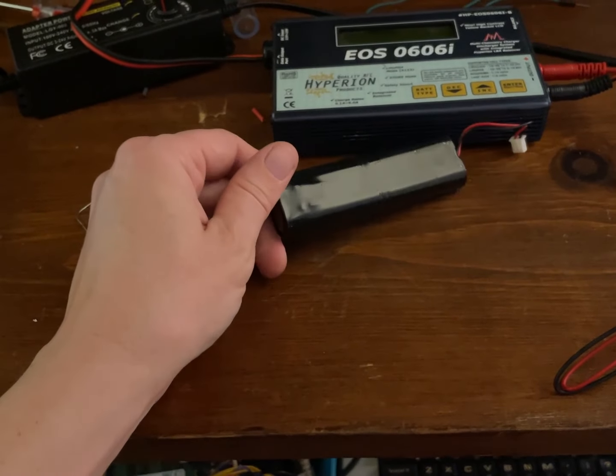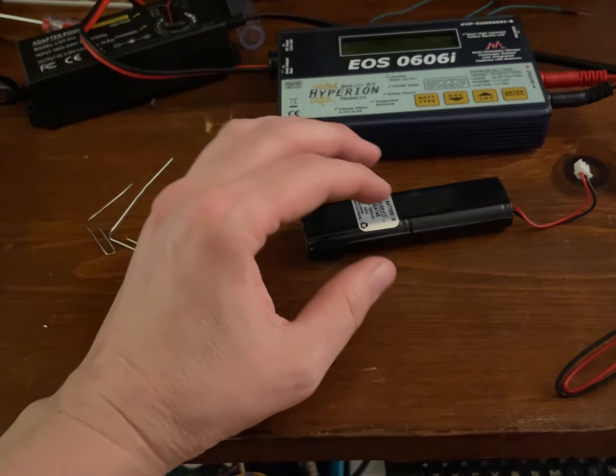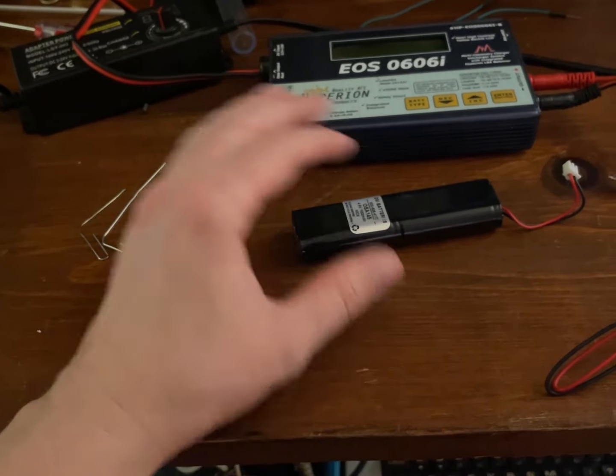This battery was put in there in 2013, and whenever I measure the voltage, it has no power whatsoever.